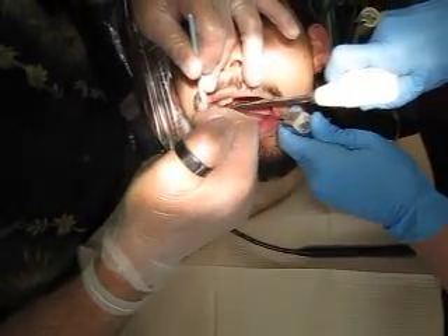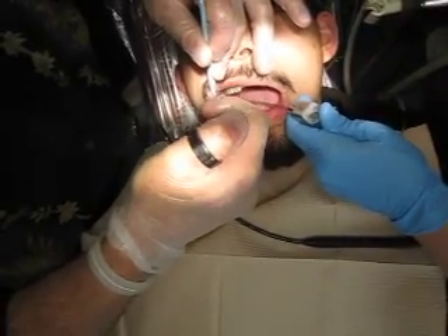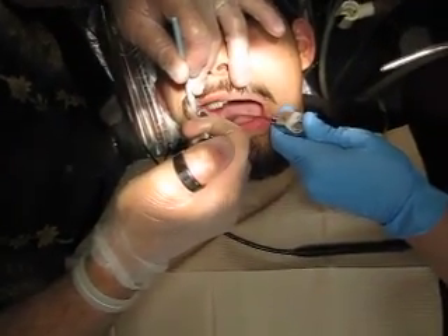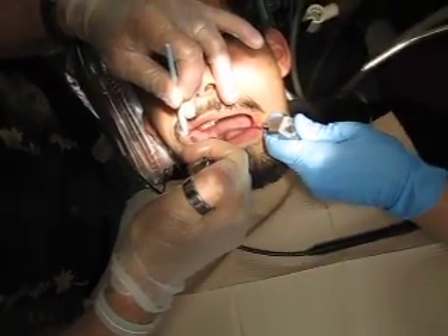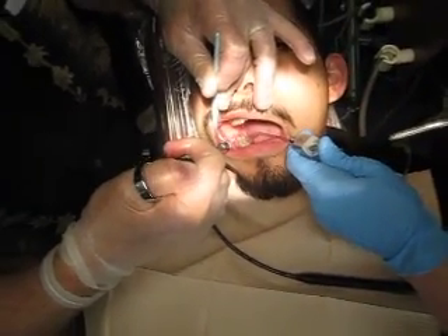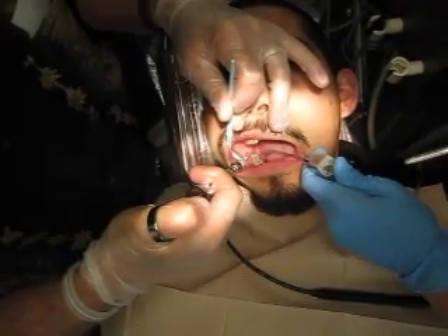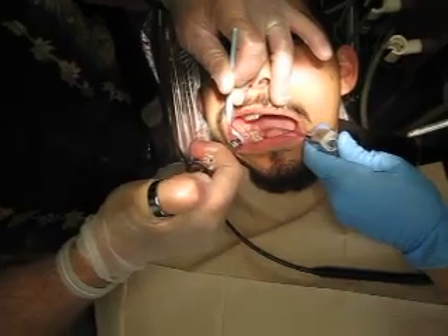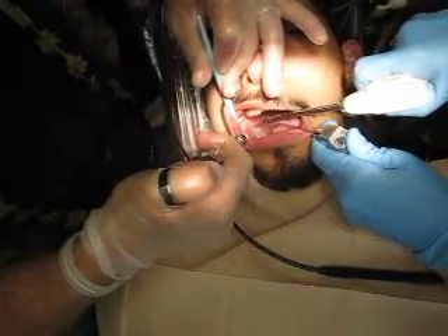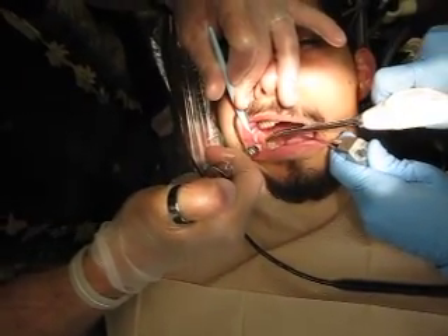Down here on the lingual just a little bit, we're going to go down to the crest of the bone and inject. There was a little lingual nerve there - inject right there. Come back over here again on the buccal where you had a little tiny bit of feeling. Blanch that tissue a little bit and give it nice steady pressure - about 10 pounds on your thumb. Watch that tissue; if it isn't going in you may have the needle buried in the bone, so you want to come back up just a tad.